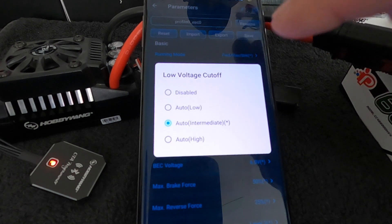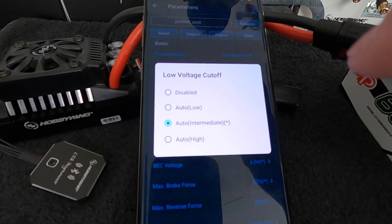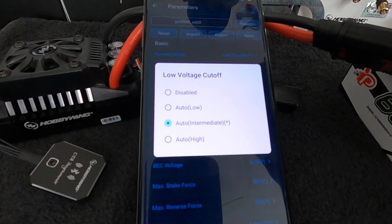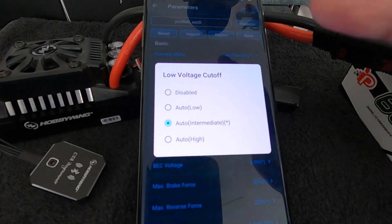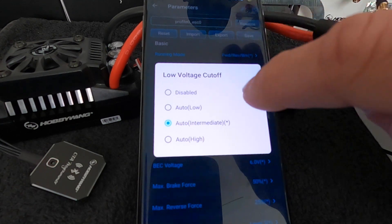Low is going to be the lowest voltage — probably around 3.3V per cell. Intermediate is in the middle, probably around 3.5V per cell. And then High is going to be around 3.6 to 3.7V per cell. I say approximate because it really depends on the load of the battery, the plugs, how good the batteries are, and how hard they were driven. There are no exact numbers listed for that reason, because it fluctuates quite a bit.